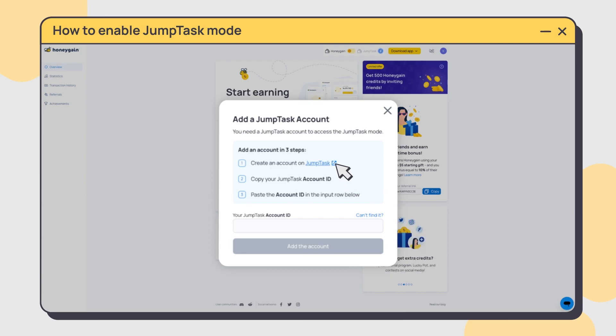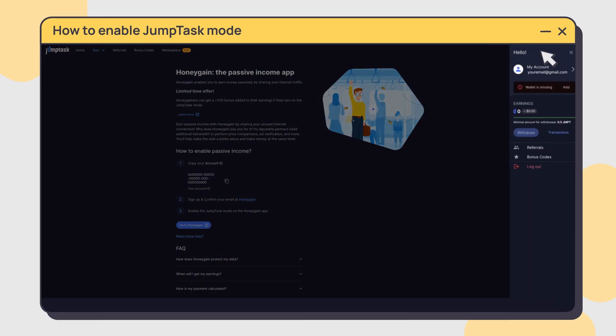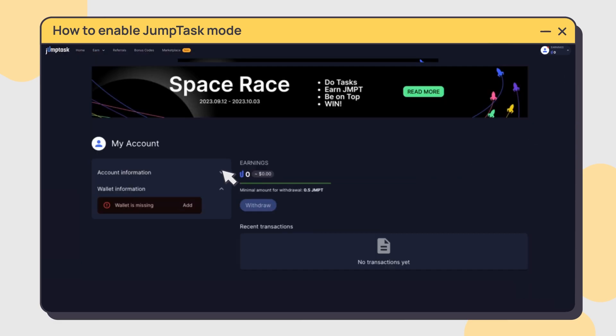you'll need to create a JumpTask account. Click the link in the popup or go to app.jumptask.io. Follow the signup process on JumpTask and get your JumpTask ID ready.